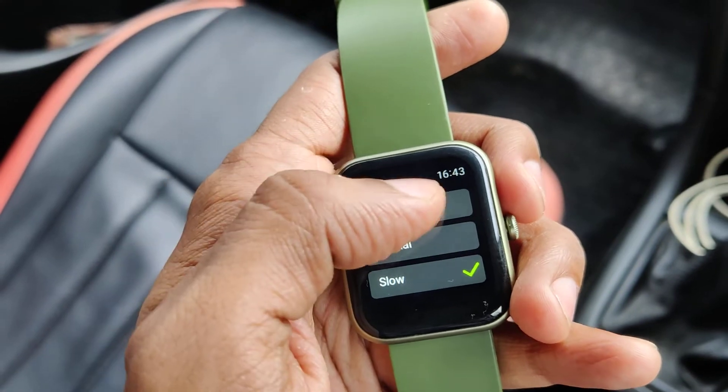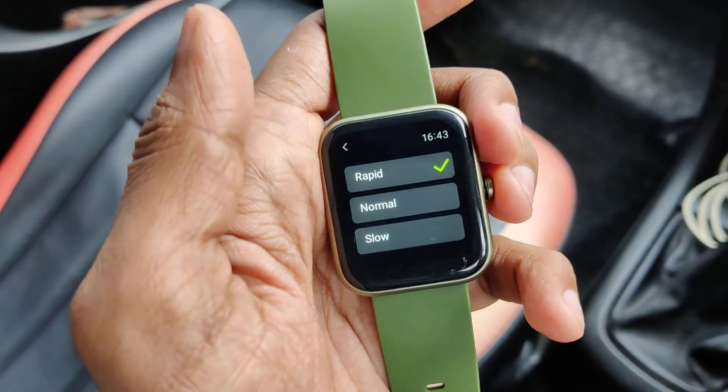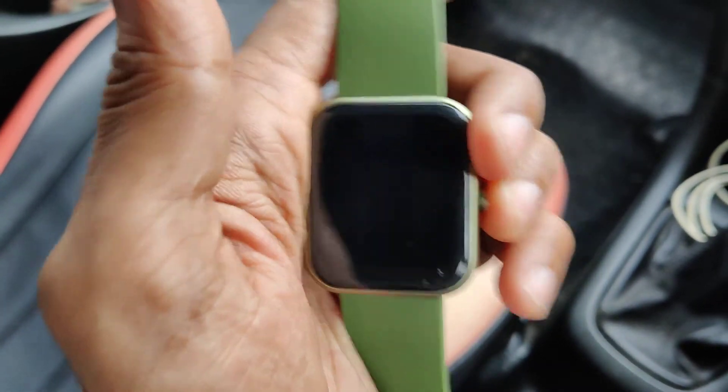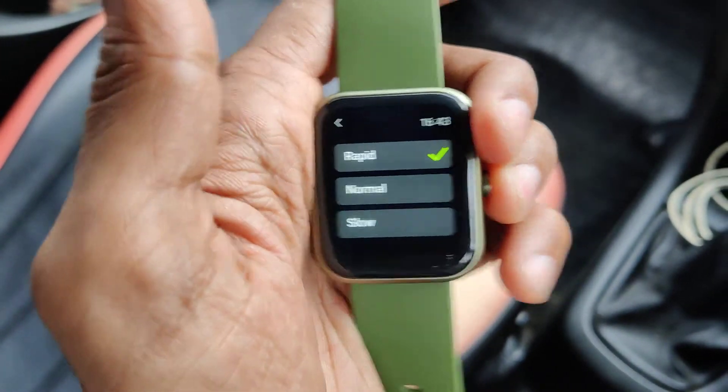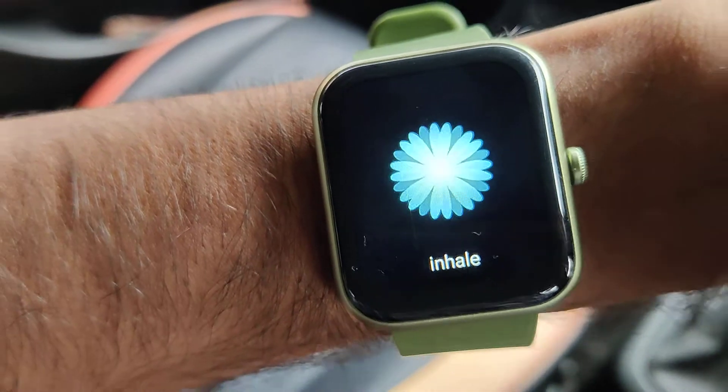If you are training very fast, you can select rapid from here. The tick mark will confirm the selection on rapid. After that, the training will be carried out very fast.